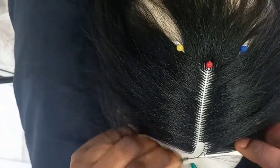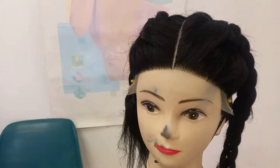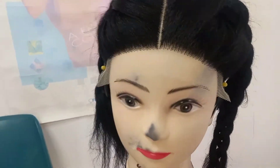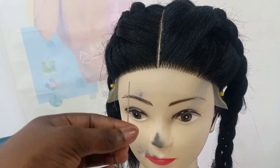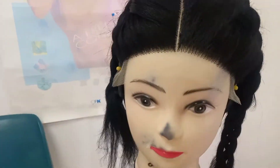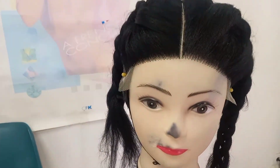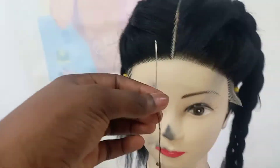This is the result of the fronter. If you watched the video and tried as much as possible to watch everything without skipping, you should have something very beautiful like this, or something even better. Right now I've secured the fronter and the next thing to do is to sew it down with a needle and thread.